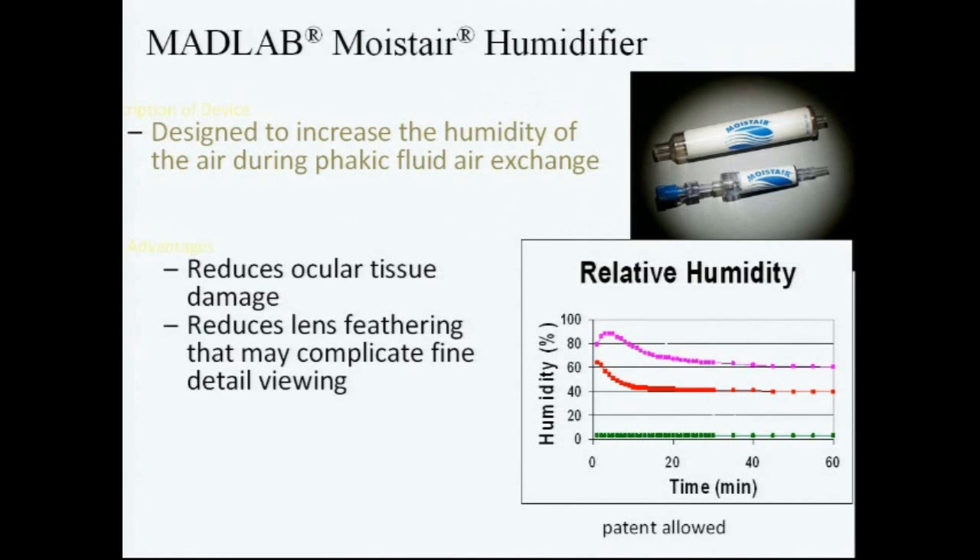I'll pass that around if people want to see it. This is really quite useful on diabetics, macular holes, and other things. Another thing Brooks McEwen brought up early with macular holes are visual field losses associated with fluid-gas exchange, and that is due to drying of the retina. We don't see it quite as much as we used to, especially now with small-gauge vitrectomy, but this humidifier would prevent that as well.